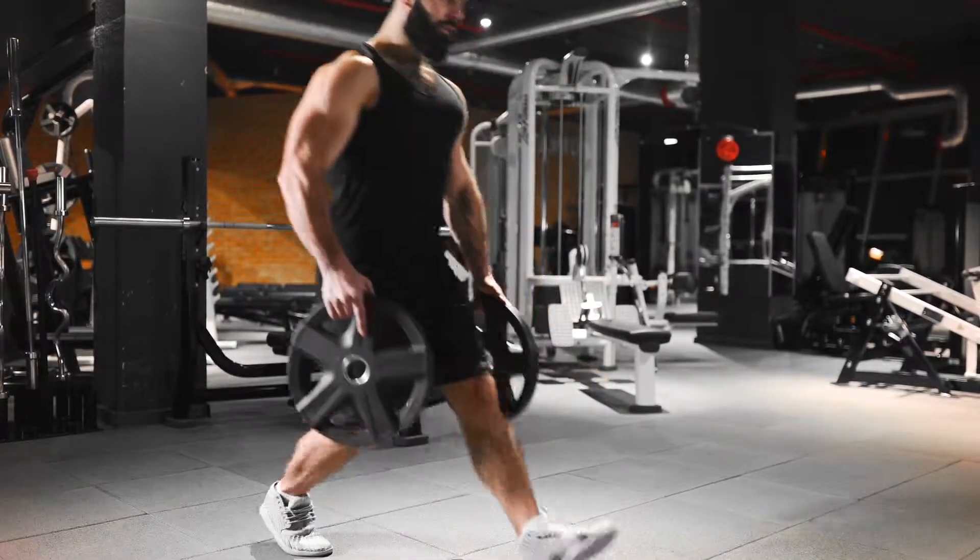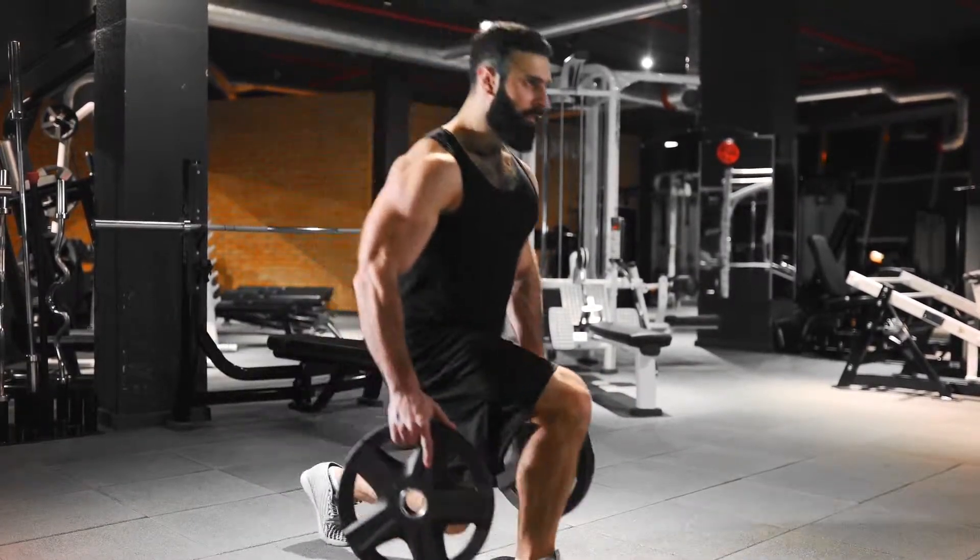Most of the studies done on creatine have shown that monohydrate is the most effective. If you're looking to put on mass, I definitely recommend you check this out — you'll put on a good five or six pounds within a couple of weeks. That's not going to be muscle; it's going to be water retention, but you're going to look fuller and bigger in a shirt.